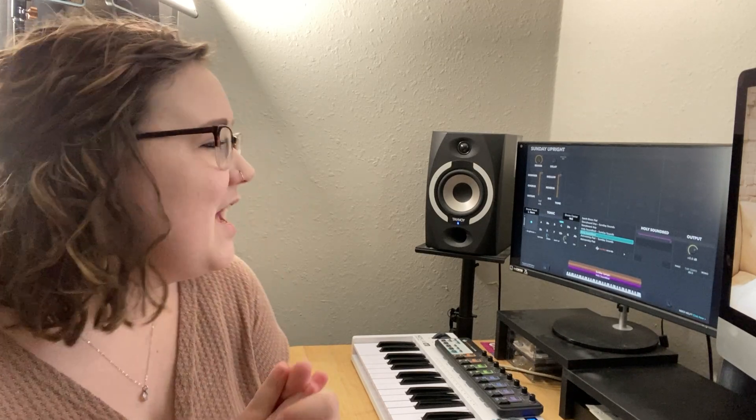So I've gone ahead and paired this with the Sunday Upright, which I love by the way. You can find that in Sunday Keys 2021, just to show you what this would sound like if you were to play it in context.